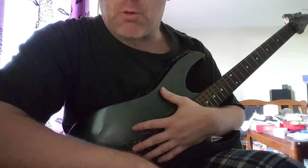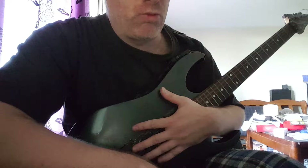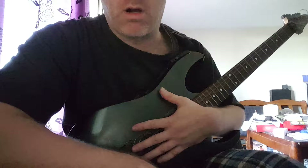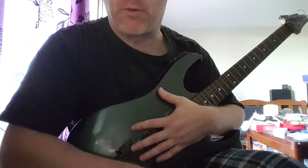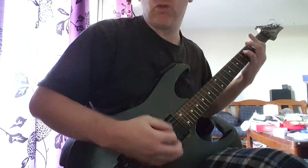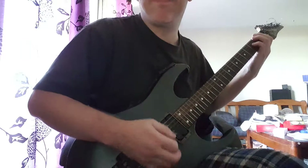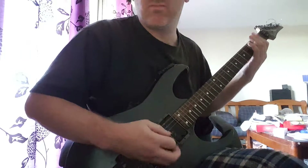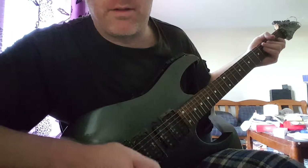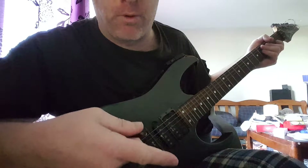To make it interesting for the listener and the player, I don't like to just use bar chords in songs. For instance, in my opinion, it's really boring to just play bar chords straight through. I like to get single notes and harmonics in the riff.